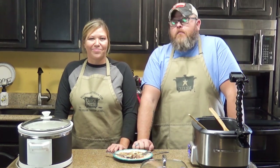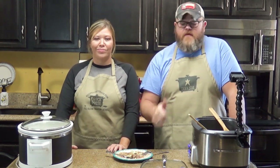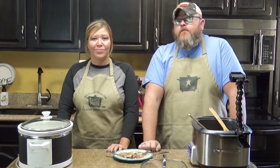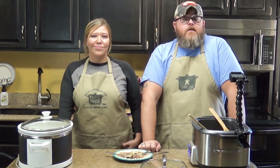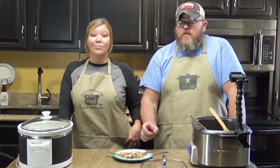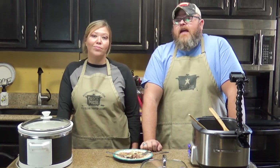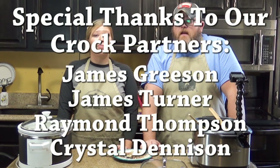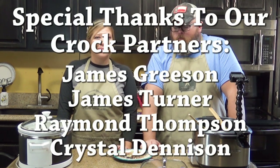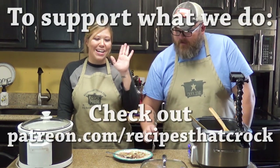Y'all, if you like what you're seeing here — and I promise you, you're going to like that recipe — make sure you give us a like below on this video. If you haven't become a member of the Crock Posse, click the subscribe button below. There's also a little bell next to the subscribe button; click that and YouTube will let you know when our videos go up right away. Most importantly, whatever you do: laugh often, eat good food, and speak life. Bye, y'all.